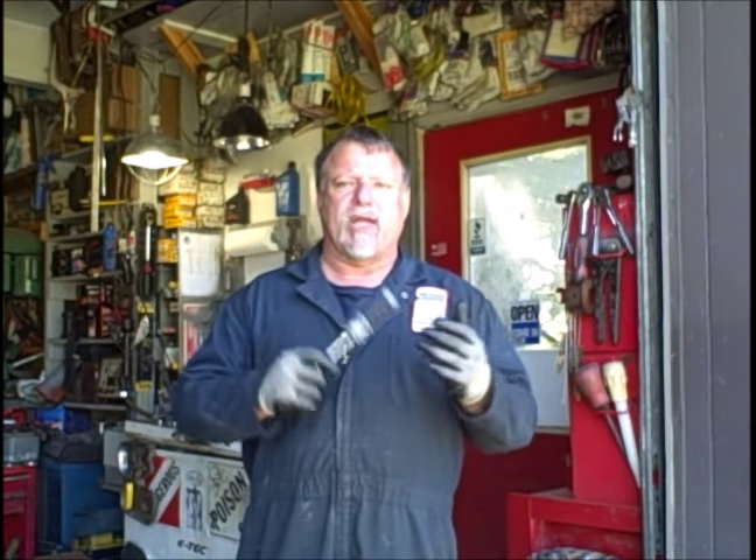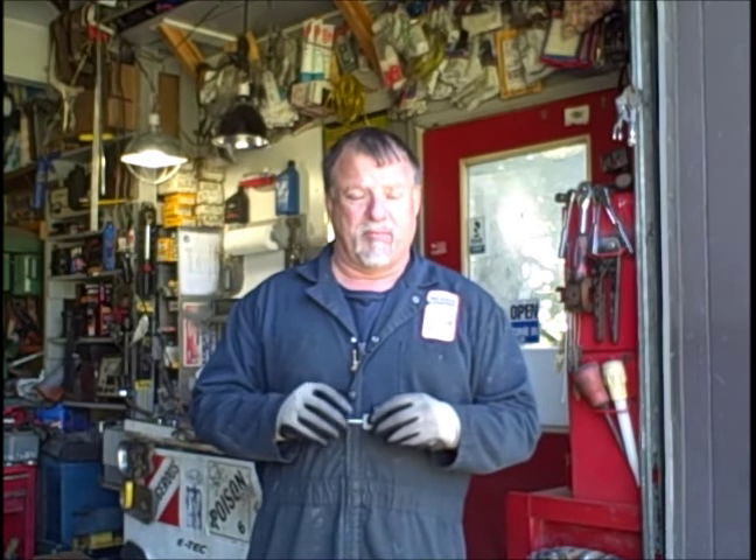Hello everybody. Welcome back to the channel, and welcome to all the new subscribers. In my last couple of videos, you can see that I've had an onslaught of Yamaha show up this season in the last couple of weeks.